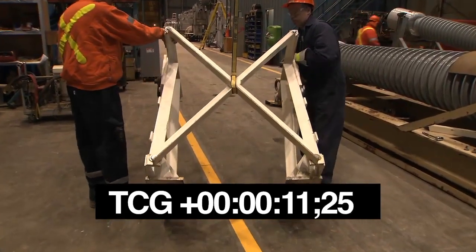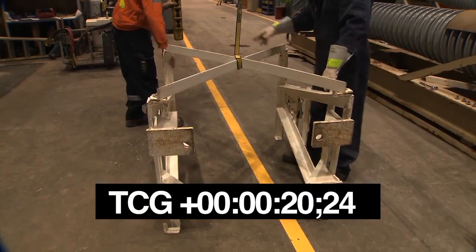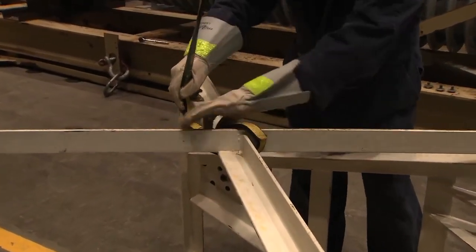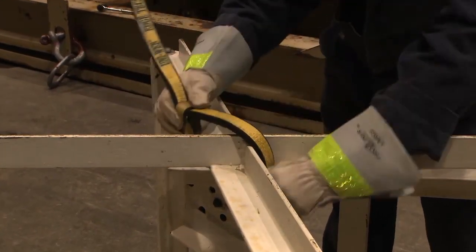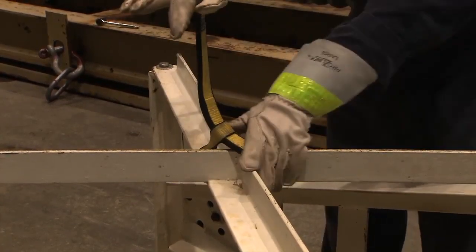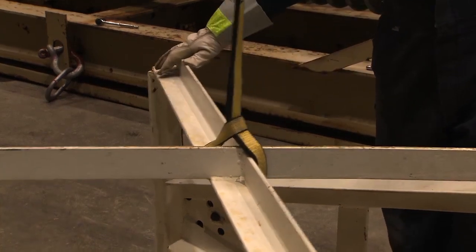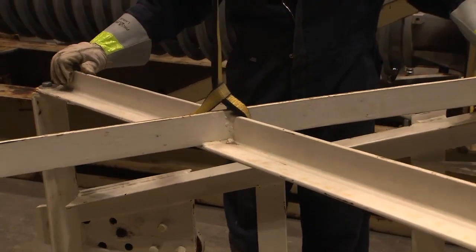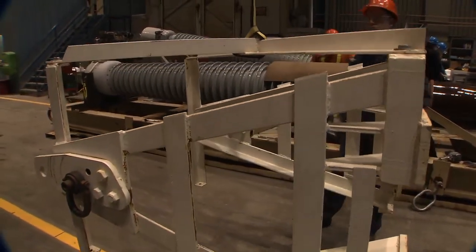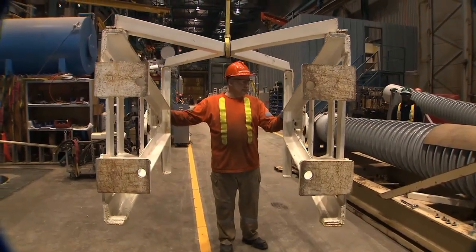Attach the other end of the sling to the hoist hook, then turn the jig so that the remaining crossmember is on top and the four rectangular plates, each having a hole near the inner edge, are facing north and the jig rests on the floor. Readjust the choker on the sling to pick up the jig in a balanced fashion, then reposition the crane so it can be placed correctly over the porcelain on top of the sheet of cork padding.